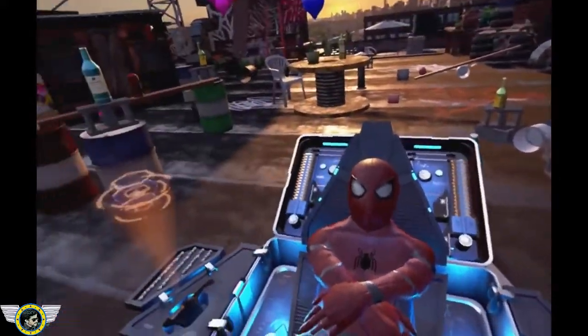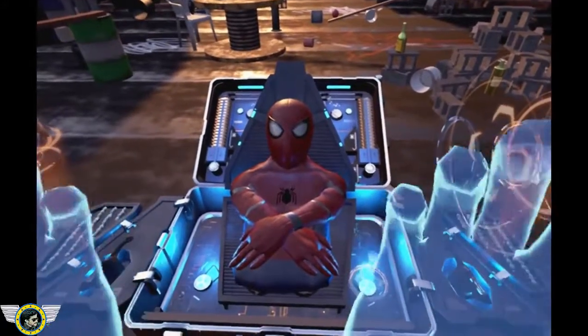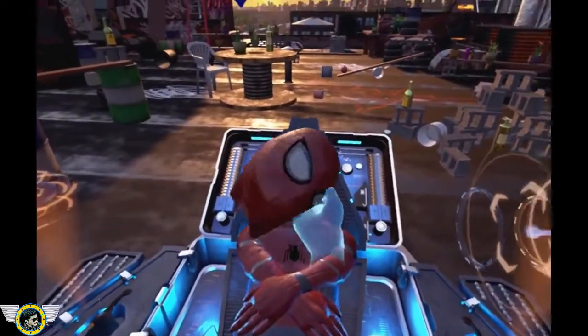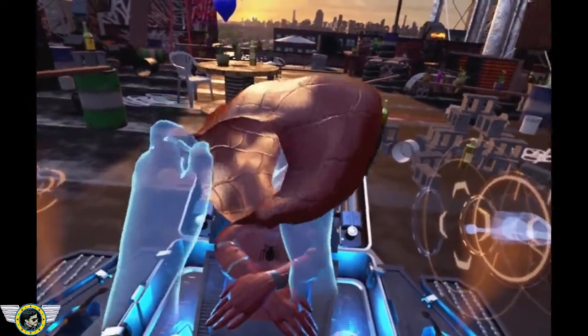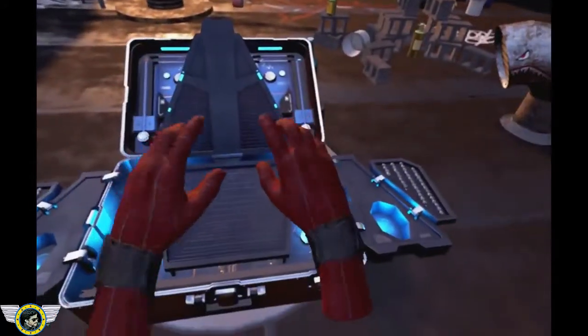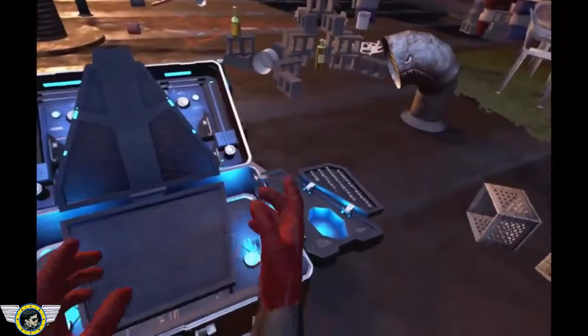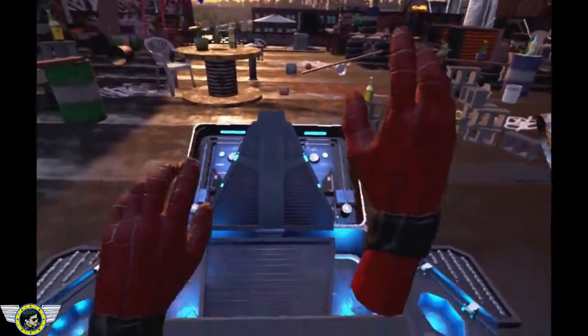Hello, Peter. This is your new high-tech suit. Please put on the mask. This suit is designed to fit your specific dimensions exactly. Please review the fit and finish in the reflective surface nearby.